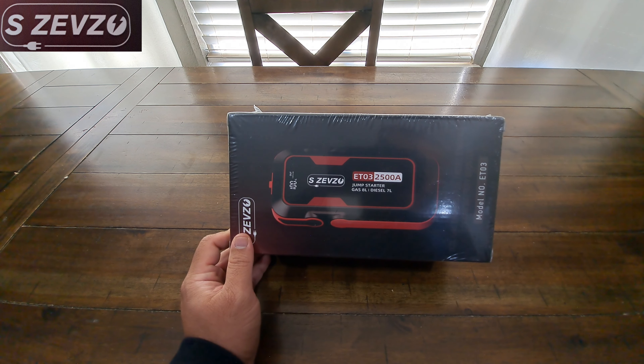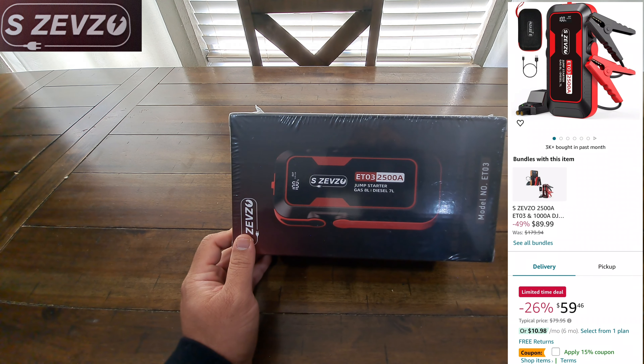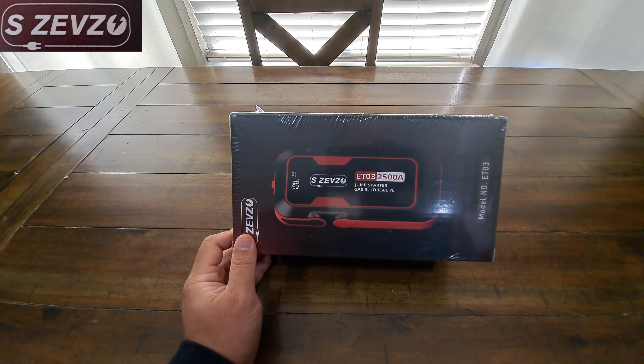We're going to go ahead and get into it. I will put the link in the description, but as far as I know right now the price is $59.46, and I believe they have a 10 to 15 dollar coupon, so you're going to be able to save yourself a couple of bucks.